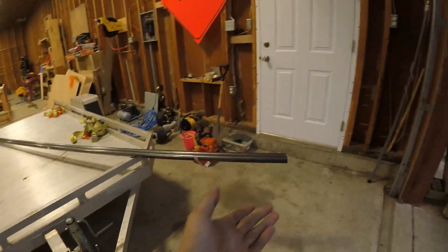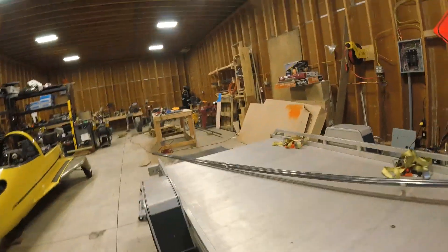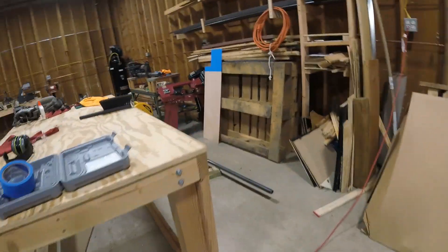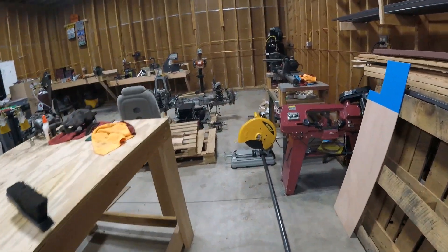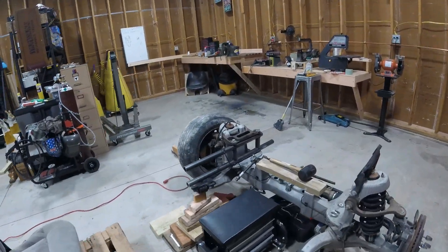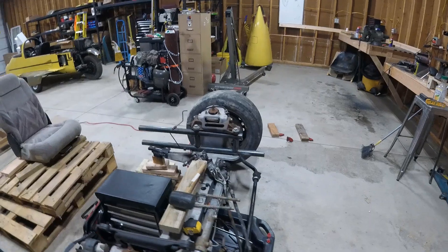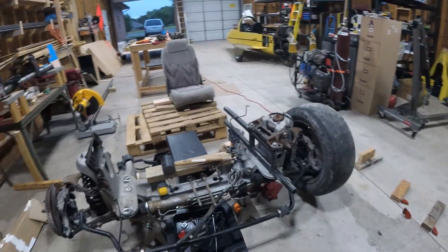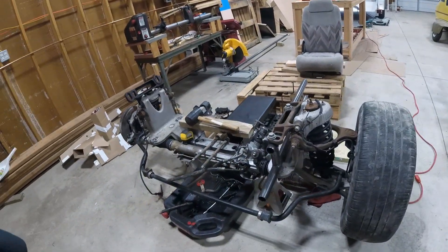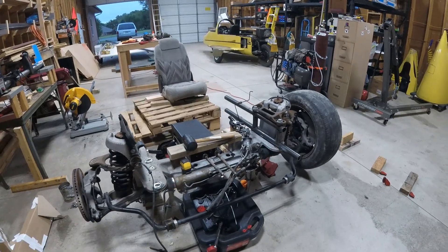I actually went and picked up some steel and I've already started cutting some parts together just to make sure they'll work. You can see I've got the steel laid out here, and actually the first side frame rail of the Galadrigal's main frame in there. I'm in the process of making the second side and I'll show you some video as we drill holes and cut and grind.